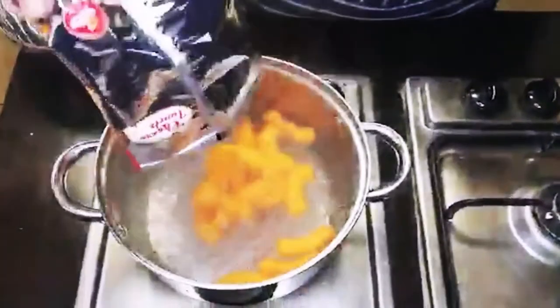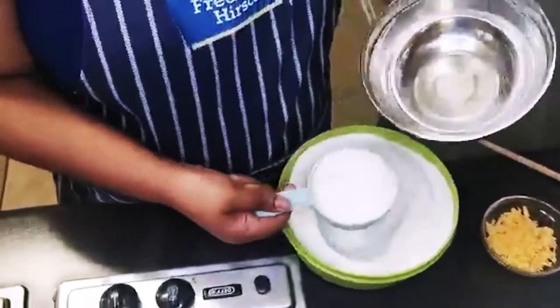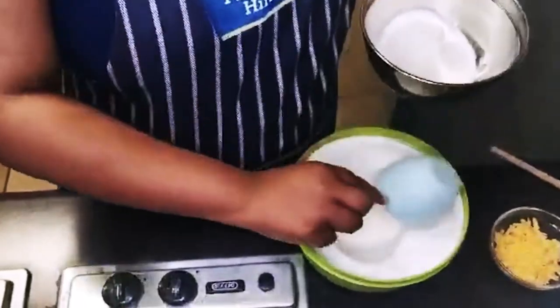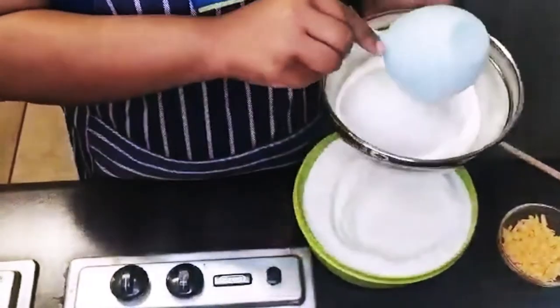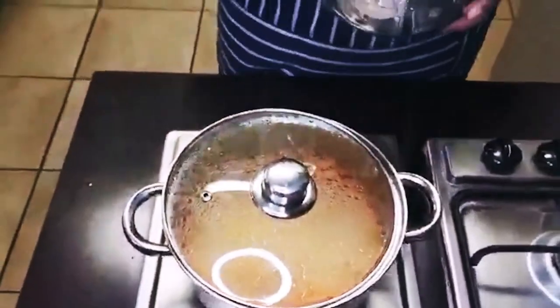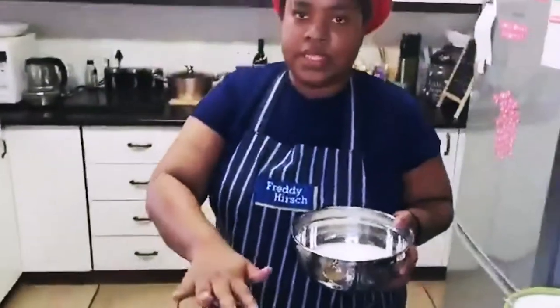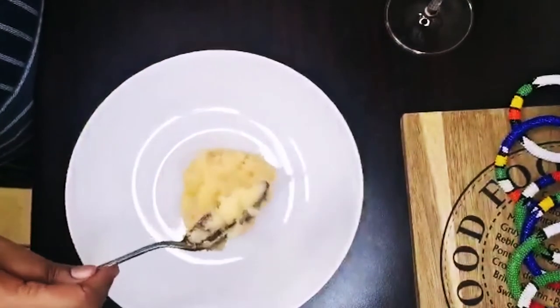We're going to add our cheese. Scoop up two cups worth of maize meal — you can use any brand you want. We're going to add a little bit of water into it. Why are we adding water? So that we don't have any lumps in our cup when we mix them together.